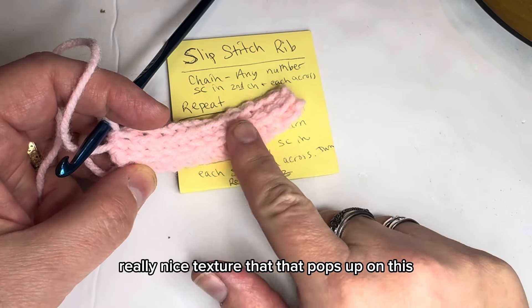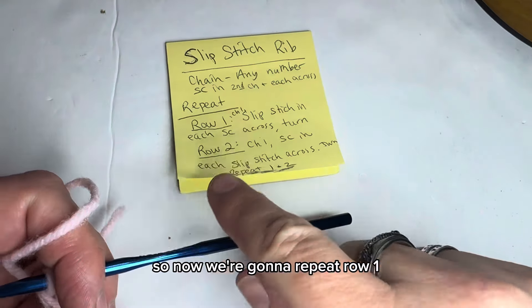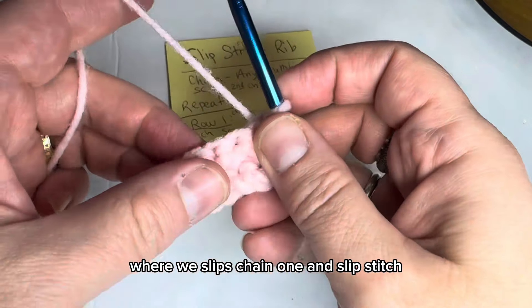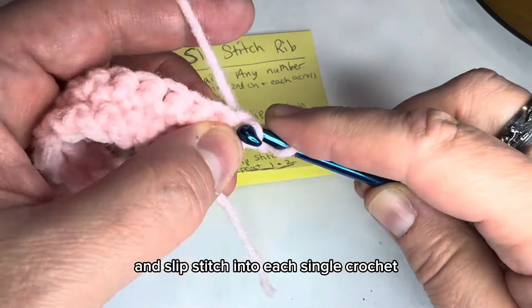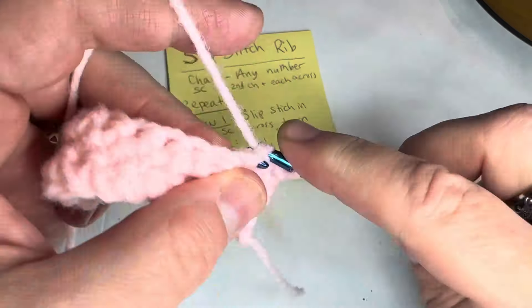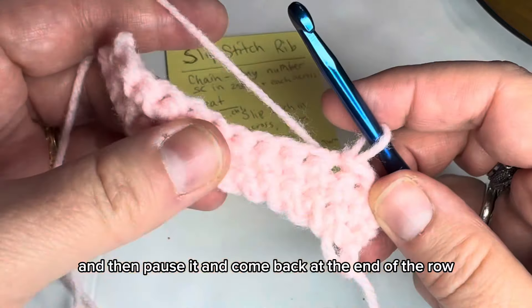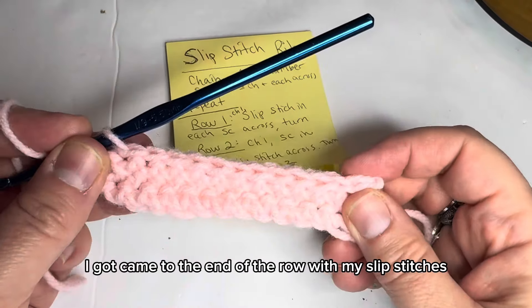Now we're going to repeat row one: turn, chain one, and slip stitch into each single crochet. I'll show you one more stitch, then pause and come back at the end of the row. Okay, I've come to the end of the slip stitch row.